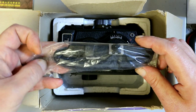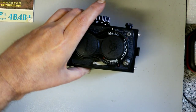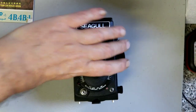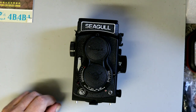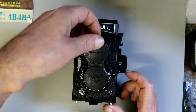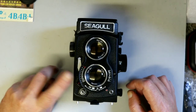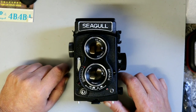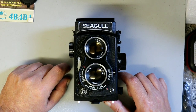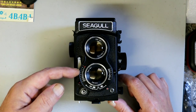Even the strap is brand new in the bag. Here is the camera itself — let's take it out of the box. It's quite attractive in the black. It has a lens cover. The lenses are apparently just triplets — three element lenses based on the Cooke design. Pretty traditional sort of layout, with the viewing lens and the taking lens.